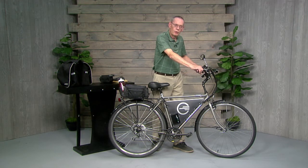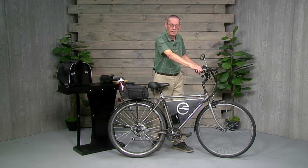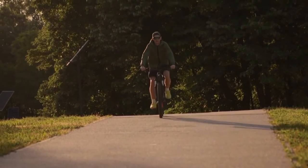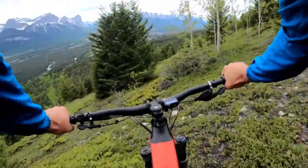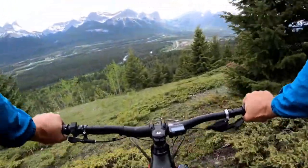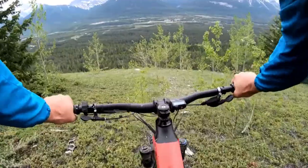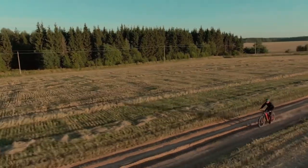I also put on new handlebars that are also raised, so I have a much more upright sitting position. I find an upright position on a bike to be more comfortable — I don't need to hunch over for maximum speed, and I don't have to worry about wind resistance because I've got an electric motor to overcome it. And by the way, that's another reason why e-bikes are so nice: you can ride them on a windy day and not have to worry about the wind so much.